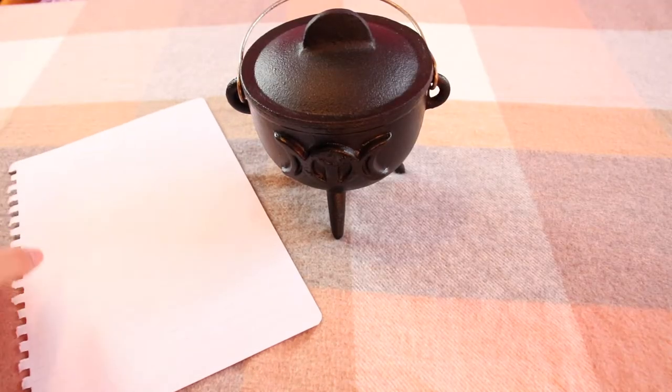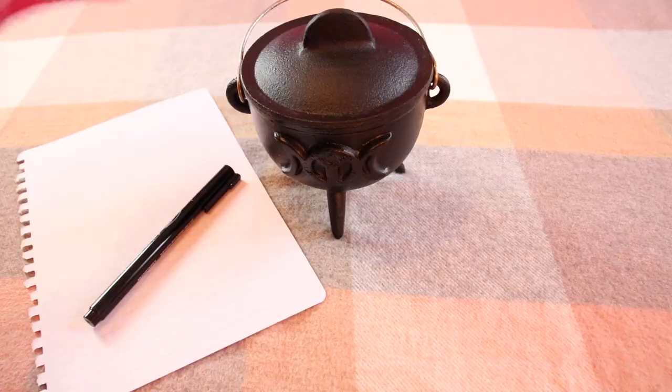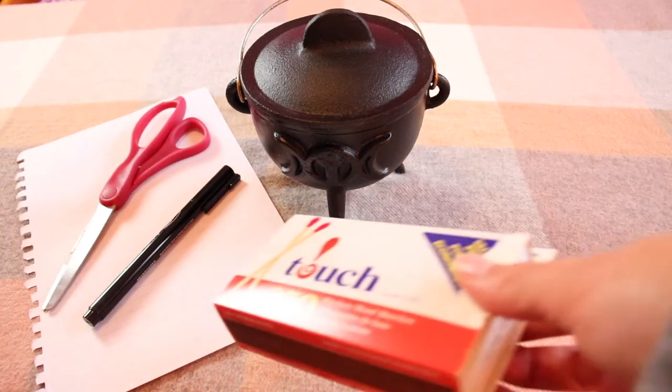The other things you're going to need for this spell are a piece of paper, a pen, a pencil, or a marker — anything you can write with — and a pair of scissors and some matches or a lighter. That's all you really need.